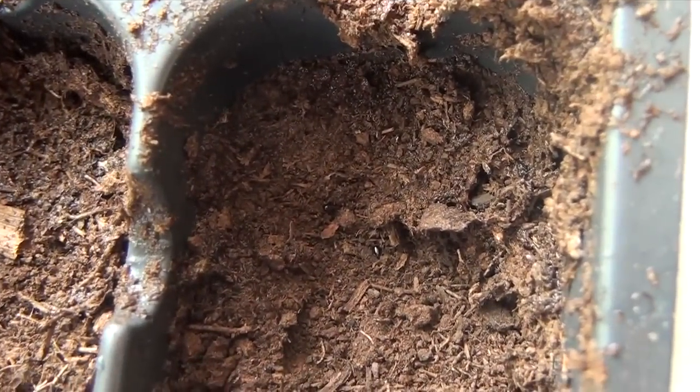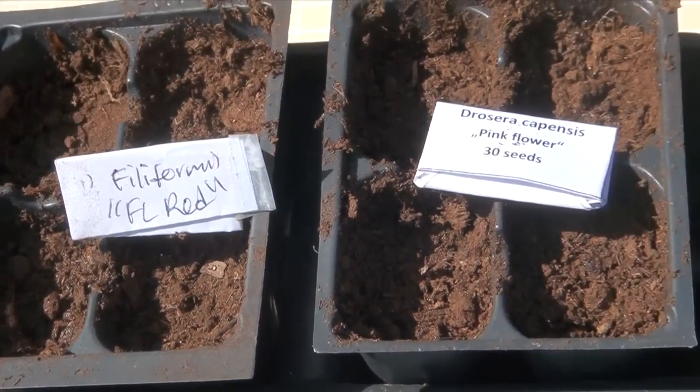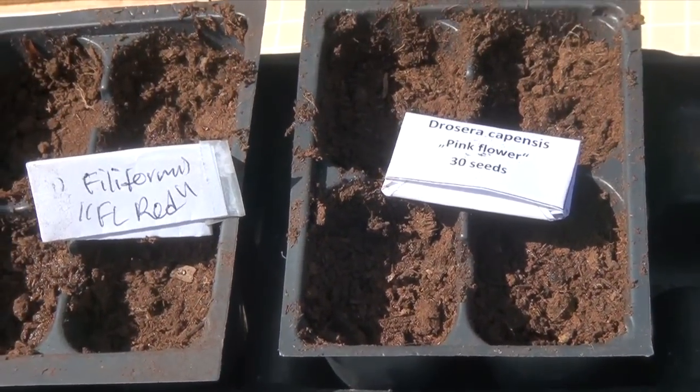When you're done, you'll notice the seeds are very difficult to see, as they are very tiny, but they're just sitting on top, and all you have to do now is water them. Be sure to water your plants only with distilled or rainwater, and if you can, put them in a container to keep it humid.